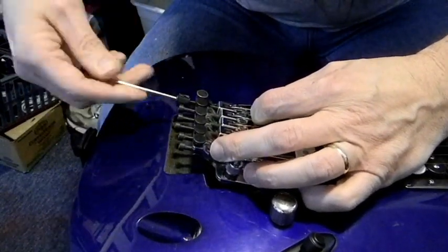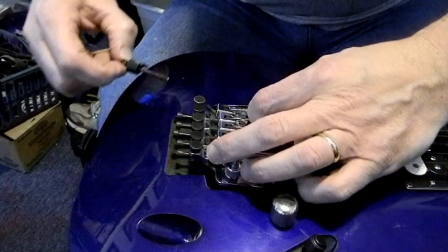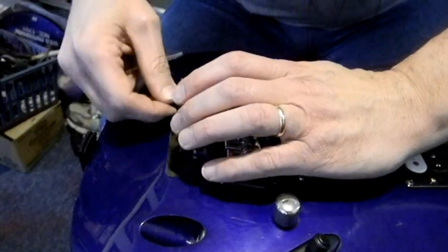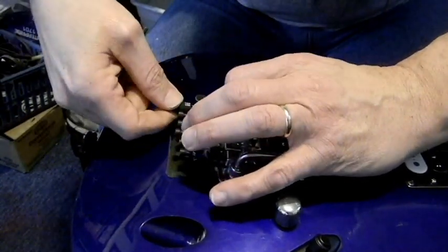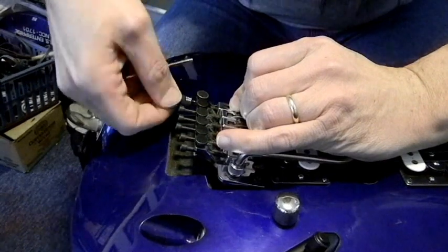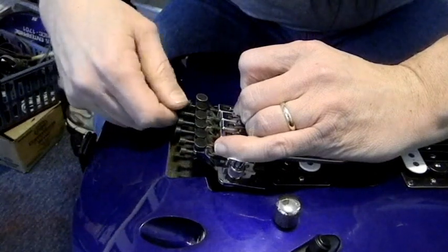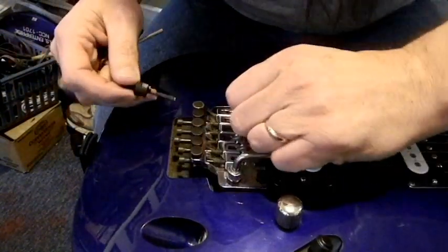We've got to go a little bit tighter than that. It didn't stay. We've got to keep all that one showing. A little tricky figuring this out — didn't work nearly as well as it showed in the video. There we go.